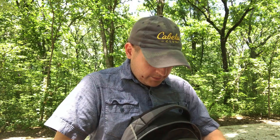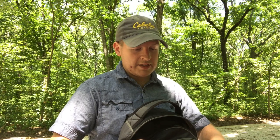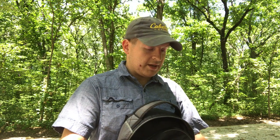In that same pocket I have a novel. I'll often carry a book because if I decide to take a rest, or something happens and I'm stuck out there waiting for help, you've got to keep your mind busy. I try to keep entertainment off electronics because batteries die.